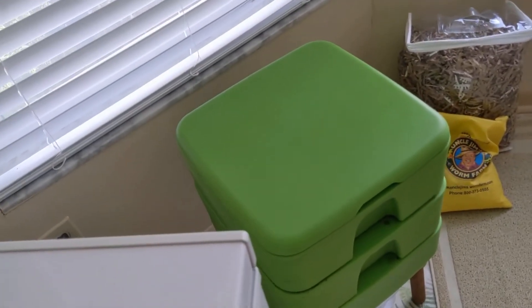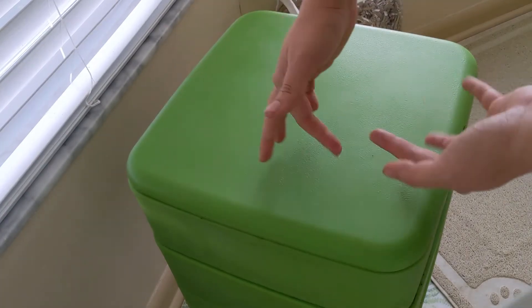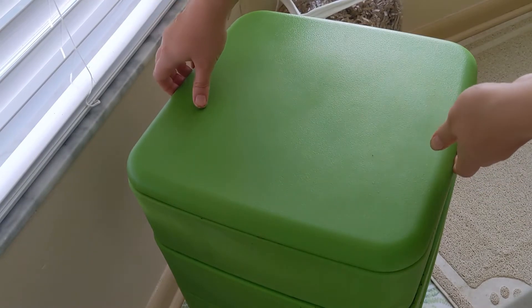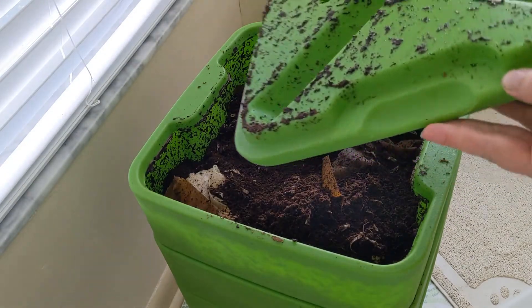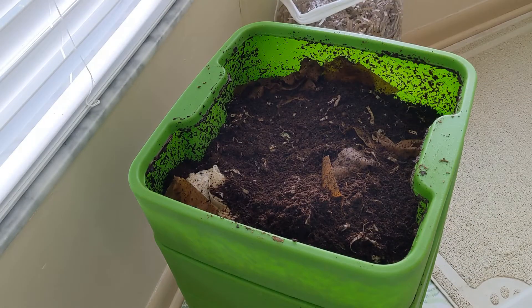Let me rearrange the camera. Now this is gonna be our hands-free version, so it'll be a little bit more steady. Like normal, I'm just gonna do a quick check of the top layer just to see if anybody's relocated.